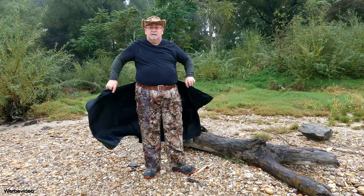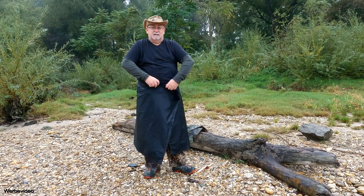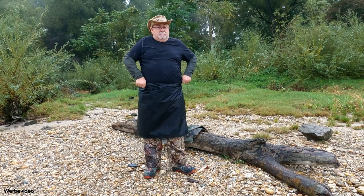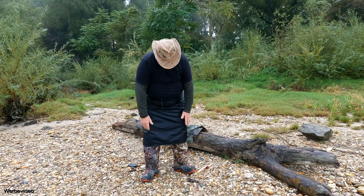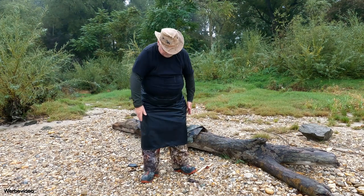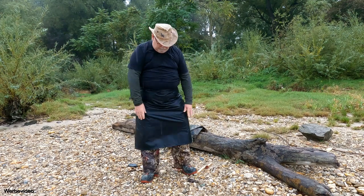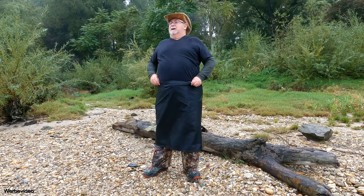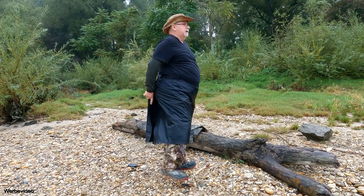Ich finde das Teil ist echt super. Die Idee finde ich echt gelungen. Und ehrlich gesagt ist mir das beim Popo lieber als so eine Regenhose. Man ist wirklich schön geschützt. Bei meinen kurzen vier sind fast bis am Boden. Bei mir ist das fast ein Maxi-Rock und kein Mini mehr. Aber ich finde das ist echt gut durchdacht. Fällt mir wirklich gut.